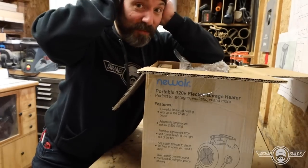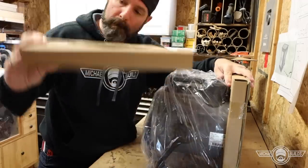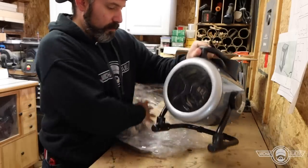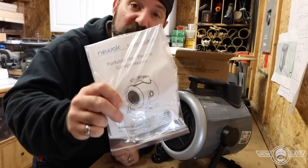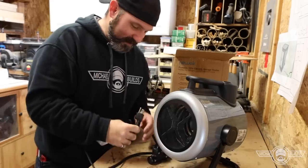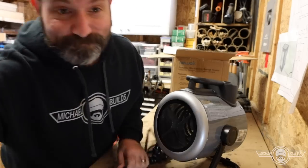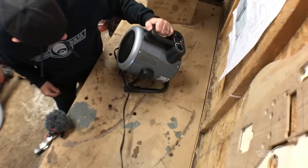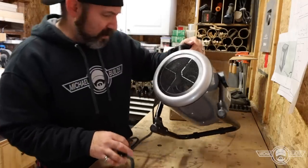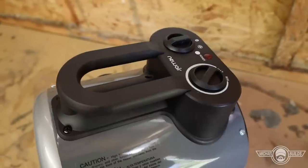There's styrofoam in here — earmuffs. Inside we've got an instruction manual, a nice thick heavy-duty cord. The beauty of this is I don't have to look for a special 240-volt outlet — just plug into a regular outlet. Initial thoughts: it's a very clean, slick design, very light — supposed to be about nine pounds — good solid base, nice tilt.